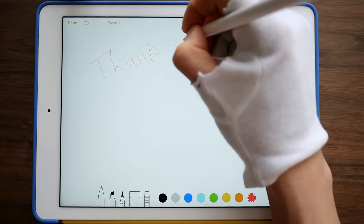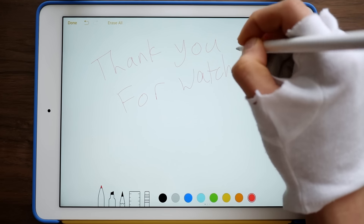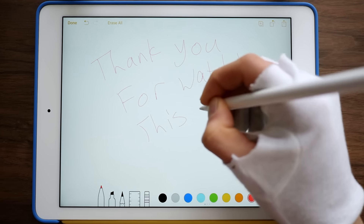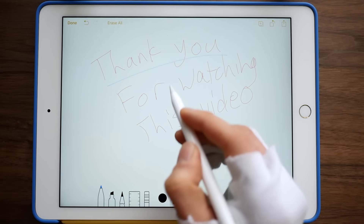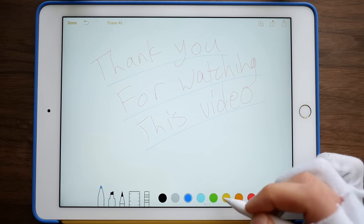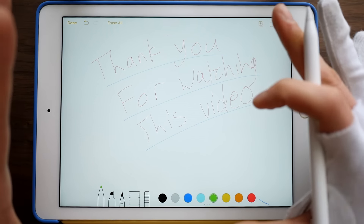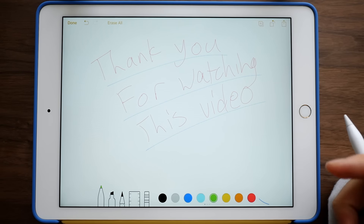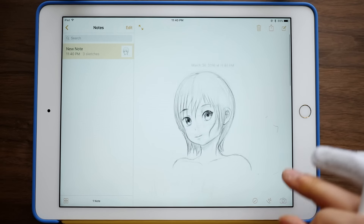Thank you for watching this video. I really do appreciate that you guys watch these videos and share them with each other, put them on websites. Commenting is really nice — I love that you guys do that. I just love to draw and I'm going to keep practicing. I know that I'm not the best artist in the world, but I'm going to keep practicing.